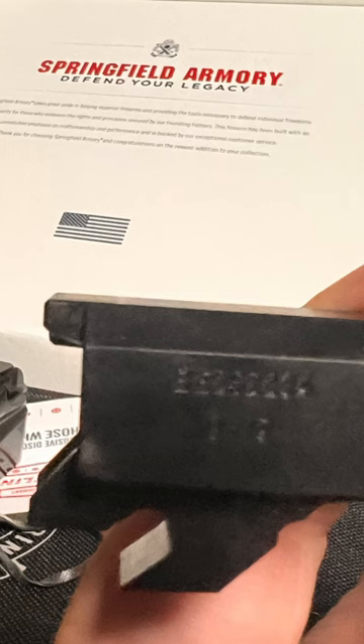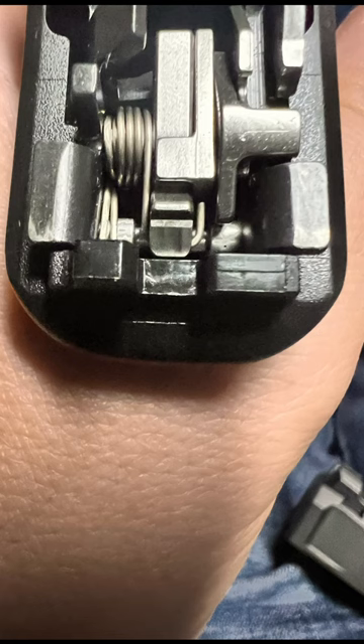I contacted the factory. The factory said it looked normal — normal wear on the gun — and that they only test fire five rounds in the factory in Croatia, and all is good. I looked at another gun in a gun store with similar wear, although not as bad as the guns you see here.